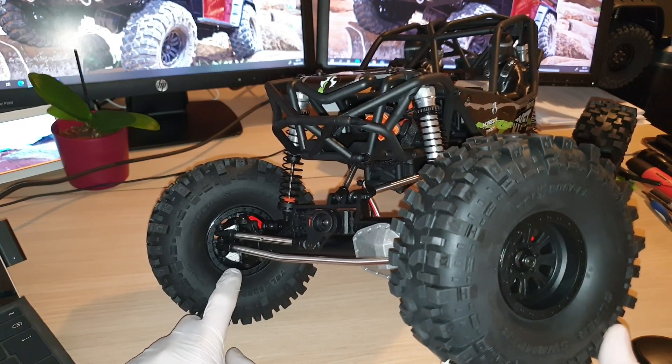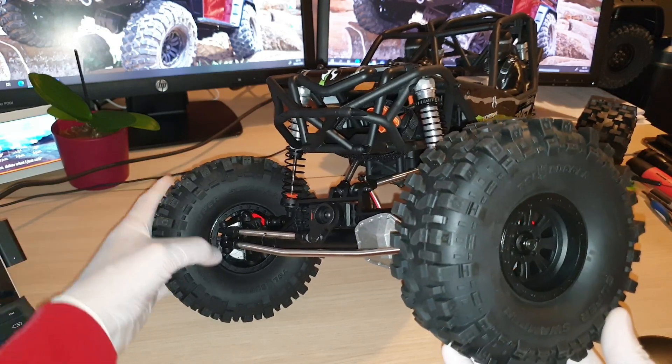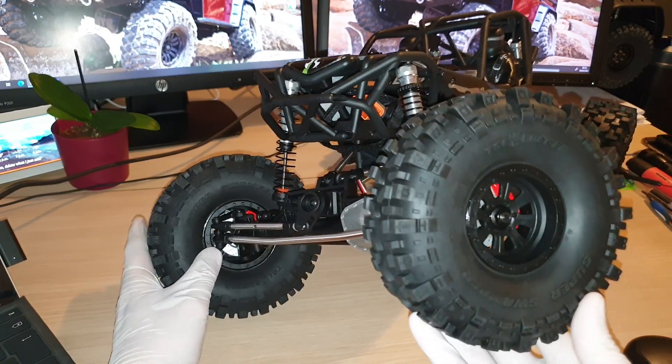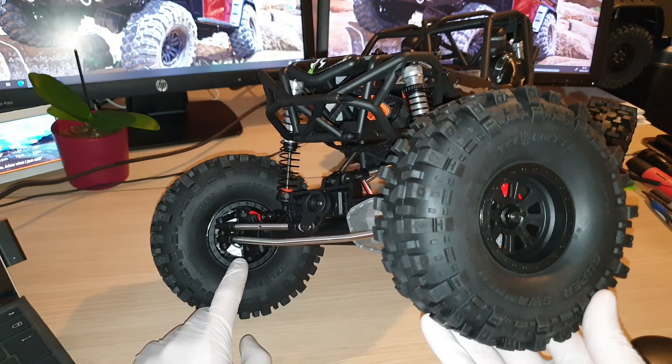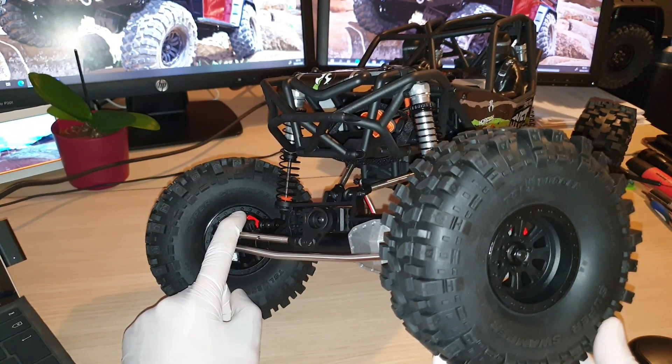Yes, it is true — there is a possibility that will happen, but these parts are fairly easy to replace. You can actually buy the brake disc rotor and the calipers separately as a kit.